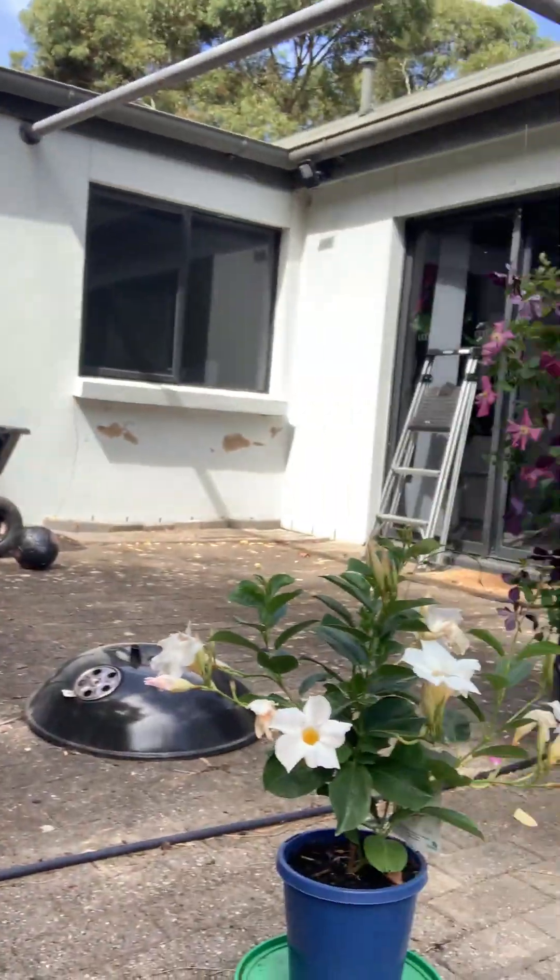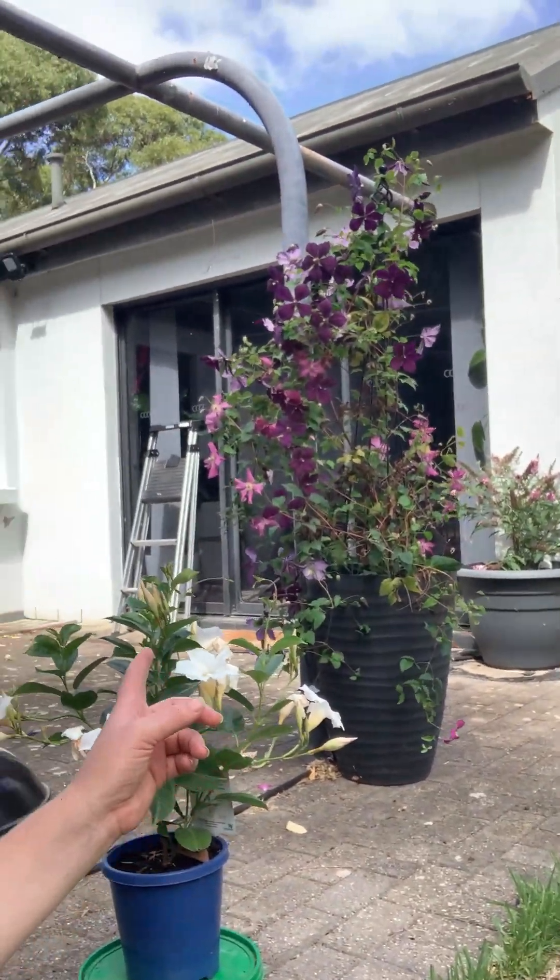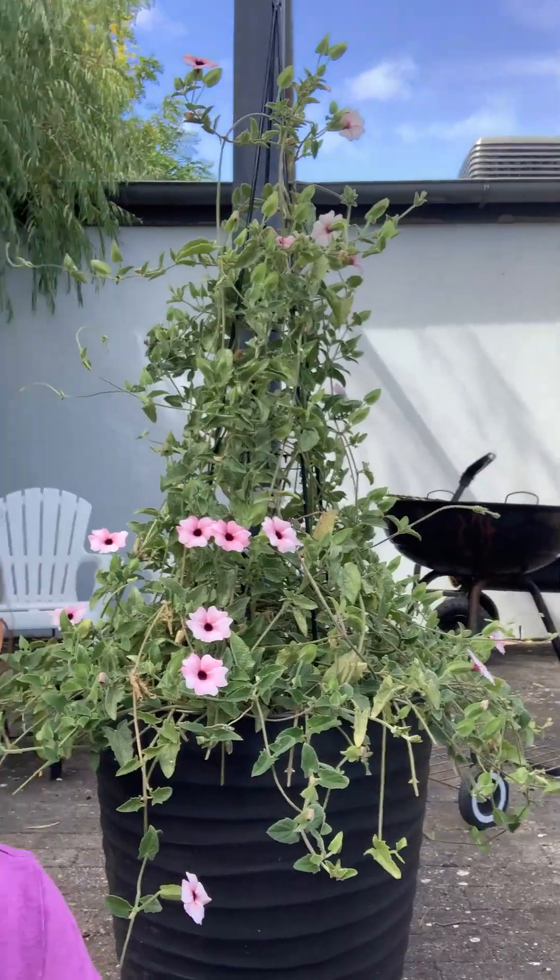I'm out near the back door to the garden, and this is where I've got plants — my butterfly bush, my two clematis, a thunbergia, and an iceberg rose out here.